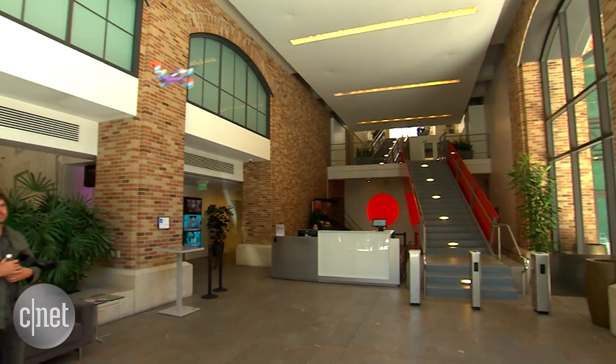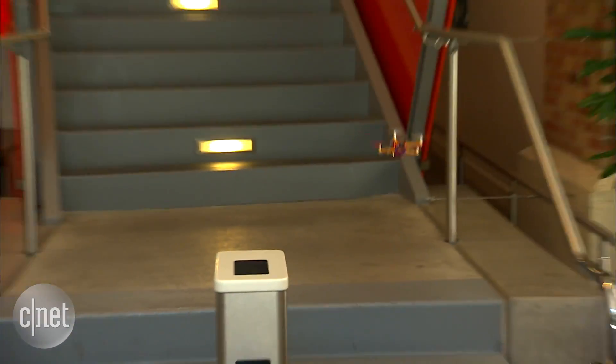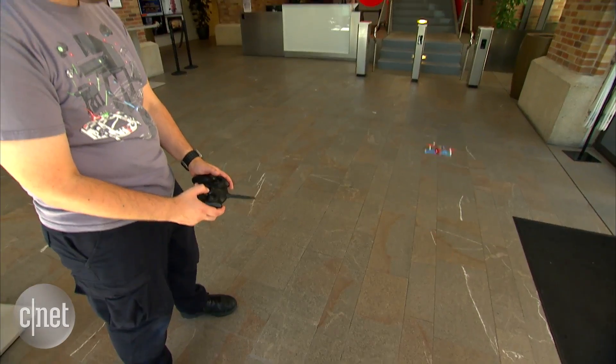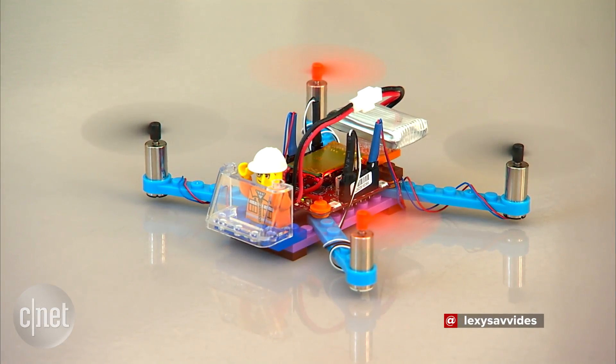Even though the Flybricks is designed for kids, it's fun to fly as an adult, but some of the components are fragile even if the Lego itself is not. One of the motor connectors broke when I crashed it, and you may spend more time piecing it back together than actually flying the drone. Flybricks starts at US$149 for a basic kit at launch, and it's available now.